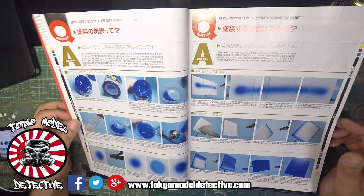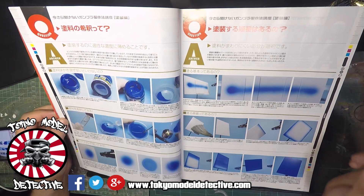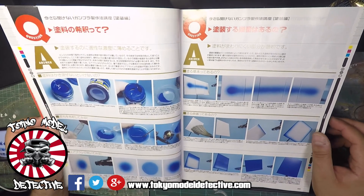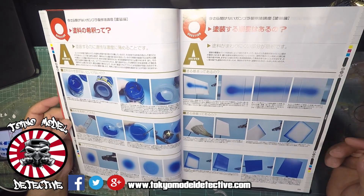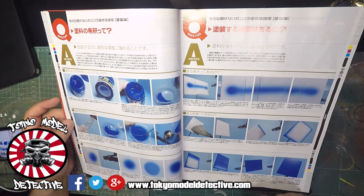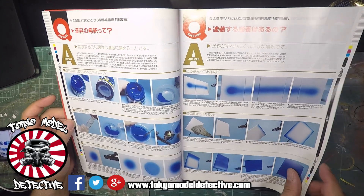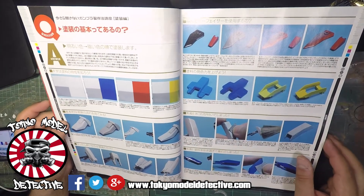Mixing paints, how to get the right thickness of paint - basically when you're doing lacquer painting it should be like a milk consistency and there's a way of airbrushing correctly, doing tones and pre-shading.